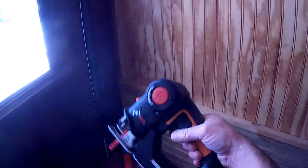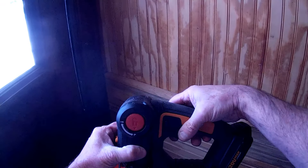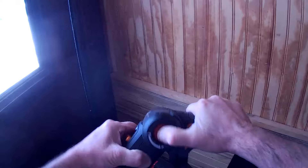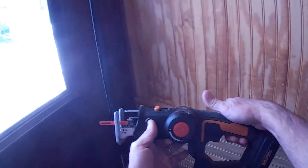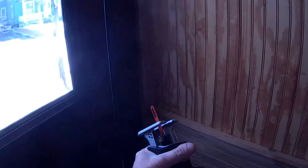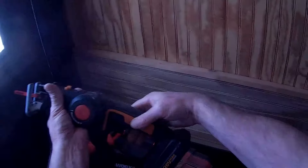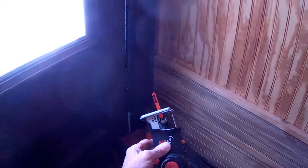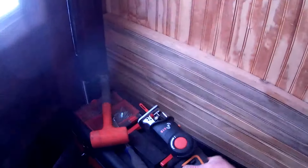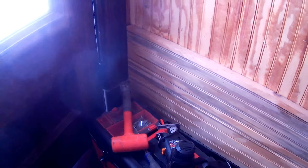Its versatility is such that you push this in and now this little jig saw becomes like a saber saw — or like a mini Sawzall, if you wish. Naturally, it's battery-powered.